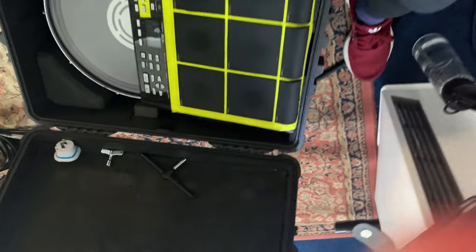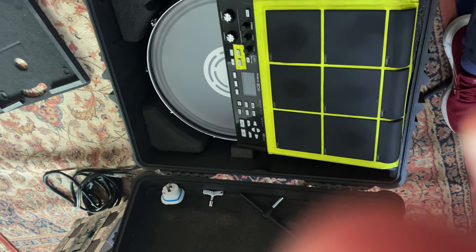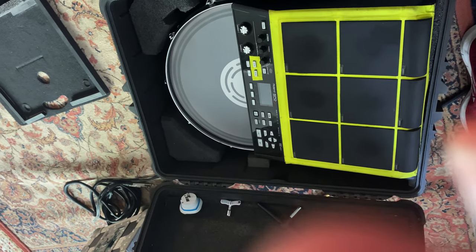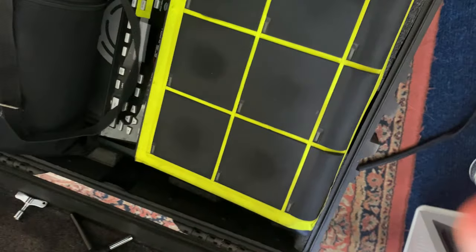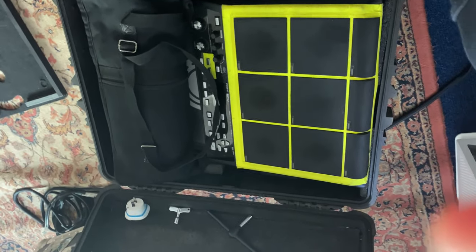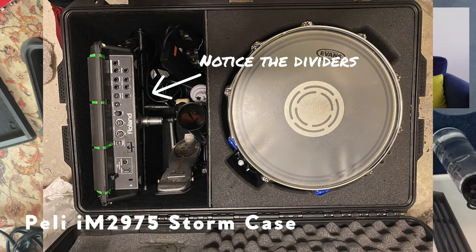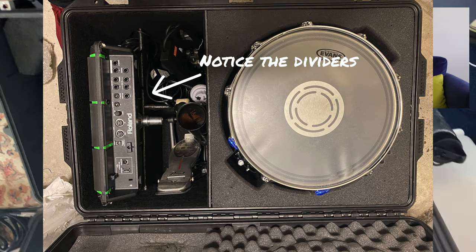How I then ended up travelling is I got rid of the tray completely. I would put some foam here just for a bit of extra protection and put the SPDS on top. I encountered the problem that even when you go through security with your stick bag inside your luggage, they see like brushes, drum keys, maybe a couple of tools. What I can do now is I can just show them my stick bag and close it. The other case is essentially the same — the case is bigger, so bulkier, but it's one of the newer models which is lighter.